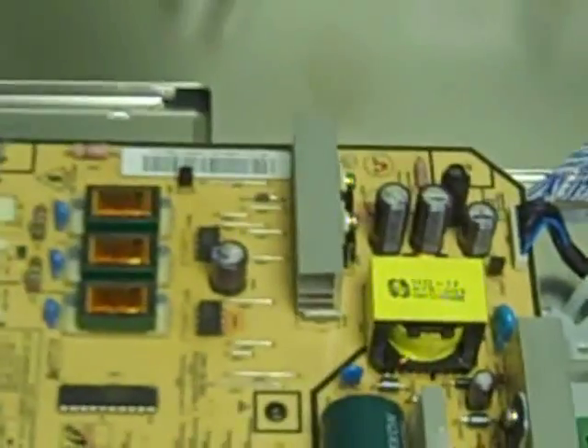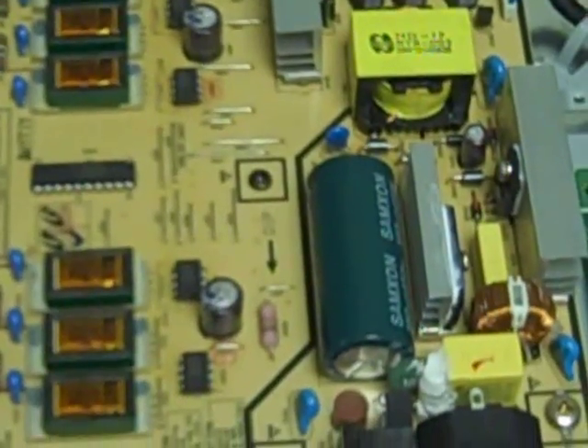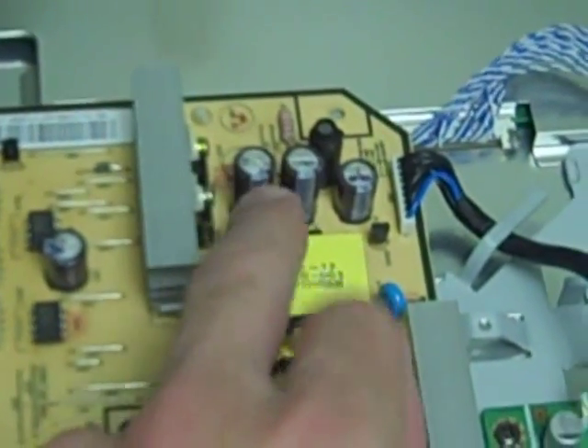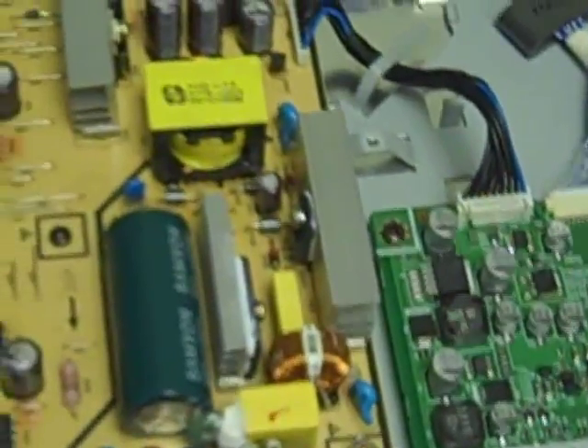Here's the chassis. This is the power supply section and the control logic. These are the problematic caps — these two guys. The tops of these two are bulging. Actually all these guys are bulging, which makes me wonder if just replacing these two larger ones will fix it, or whether I'll have to tear it open again and replace the others. Unfortunately, all the documentation I read just talked about replacing those two, so when I put my order in for Mouser I only bought those two caps.